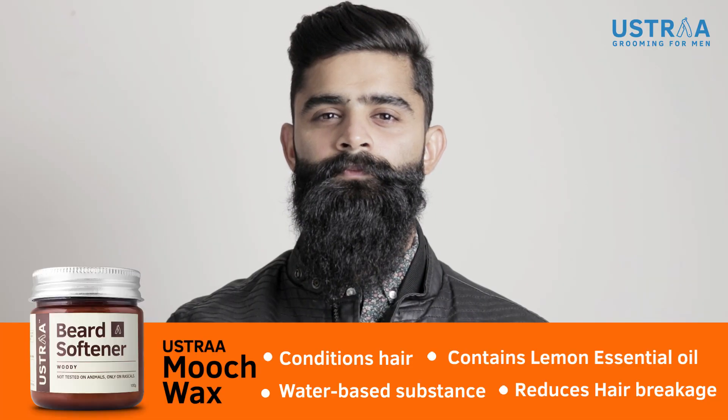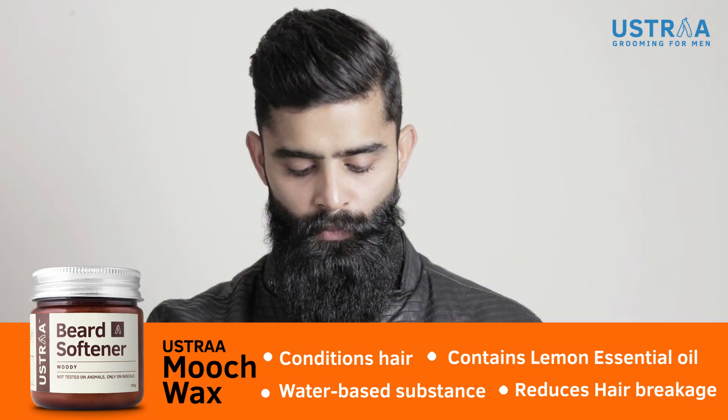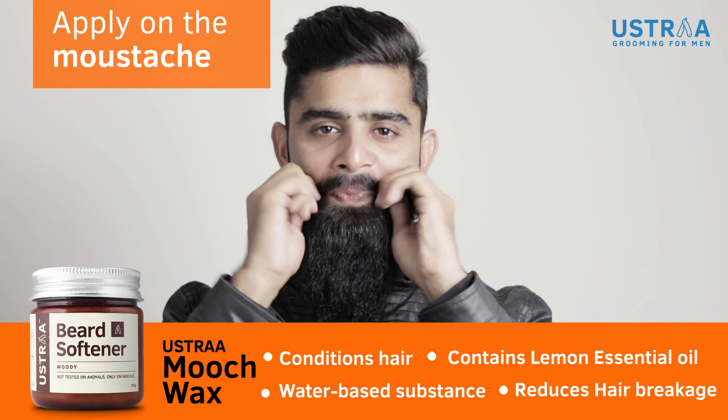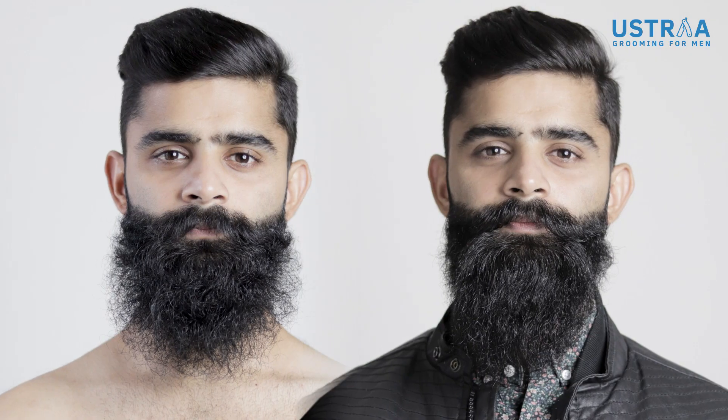And if you want to style your moustache a little bit, then you need the Ustra mooch wax. Take a bit of the wax, apply it on your moustache using your fingers and thumb. The stronghold wax is your perfect partner to flaunt that sexy handlebar. You are the best judge in your own case. Like I always say, your game is in your hands, bro. Let's go!